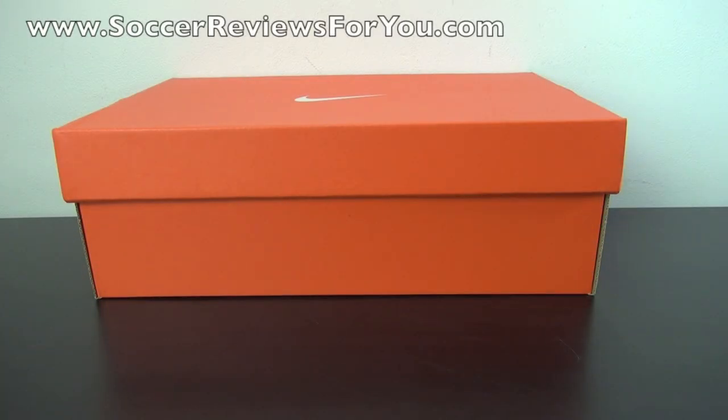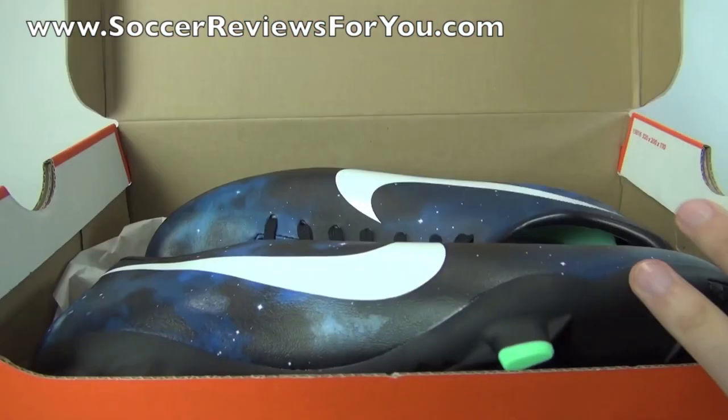Hey guys, Josh from SoccerReviews4U.com bringing you a quick unboxing plus on-feet video of the brand new CR7 Nike Mercurial Victory 4 in the Galaxy colorway.